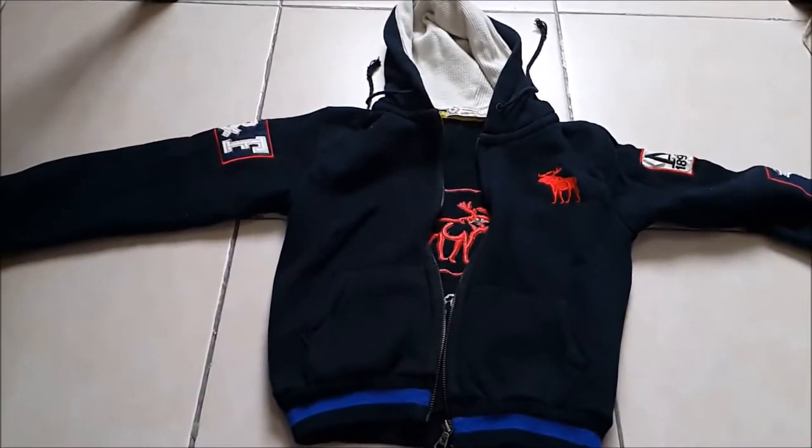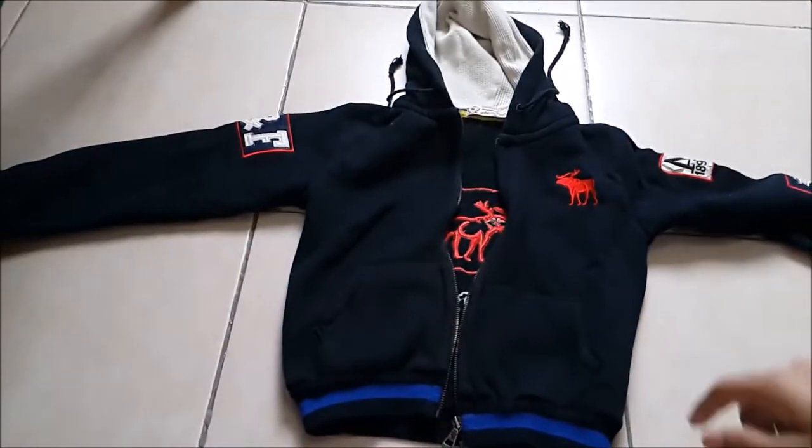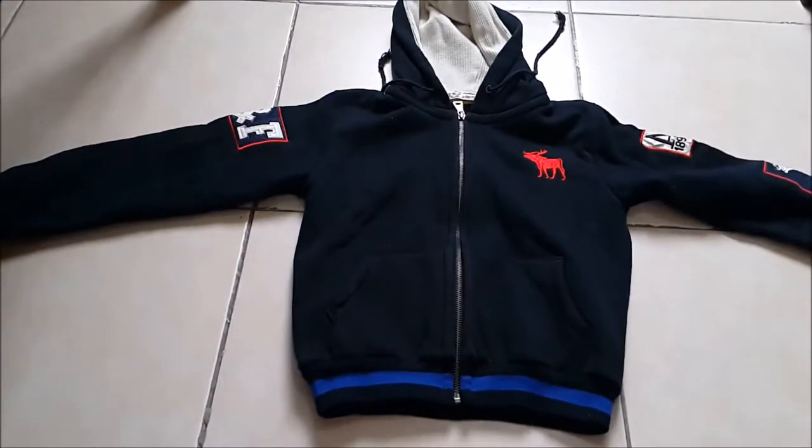Hello there, today I'll show a much better way to fold these type of jackets. First, zip it up, then after that you have to turn it over to the back side.